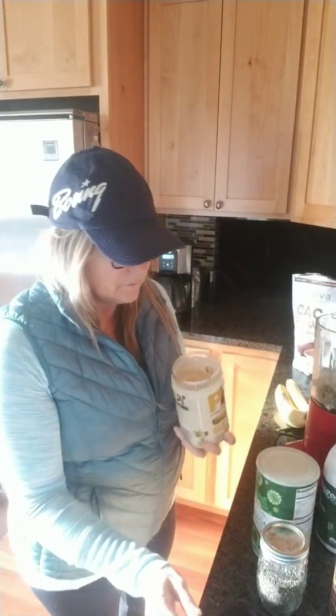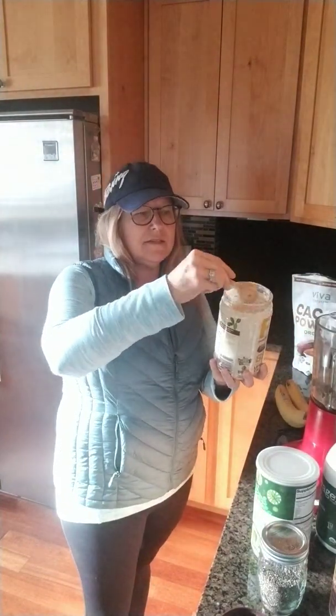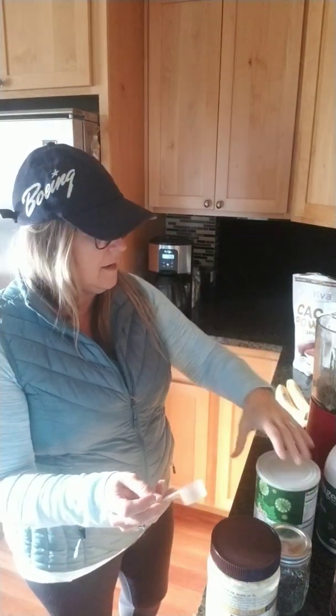Here is PB2 — or you can use nut butter — but I do a scoop of this in there too. Like I said, I use this same scoop for all the dry ingredients going in.